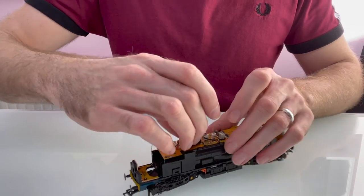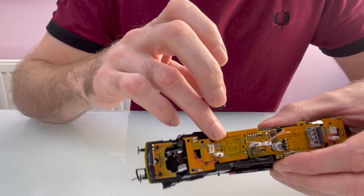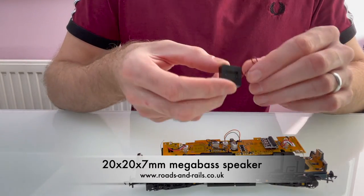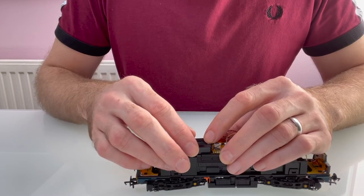So that's off now. It's not soldered on — it just relies on sprung contacts against those two pads. I'm going to look at putting one of these 20x20mm speakers there, but I need to check that the body will go back on.